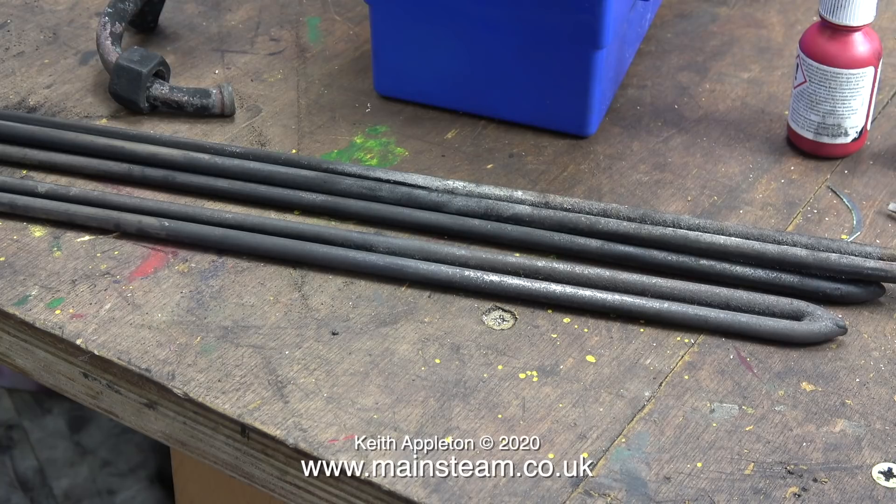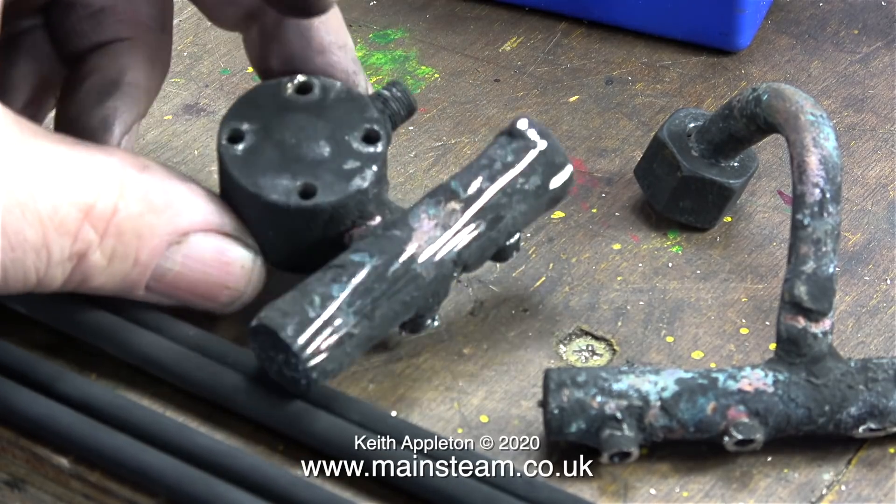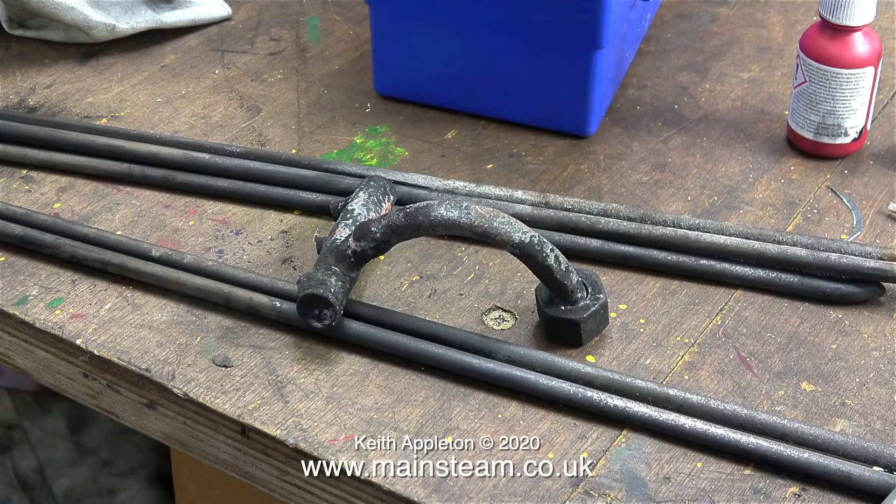The only parts I'm going to keep from this superheater arrangement are the stainless steel superheater tubes, as they may come in useful for another job later on, and the union nut which I will reuse to fasten the superheater I'm going to make to the main input to the steam chests. The rest of the piping and collectors are scrap.